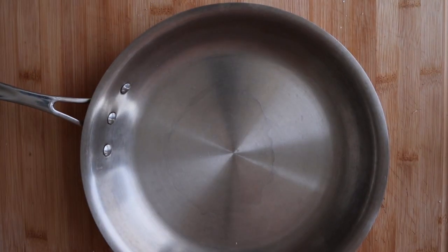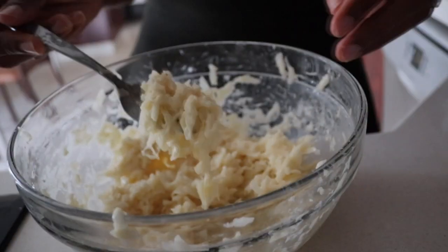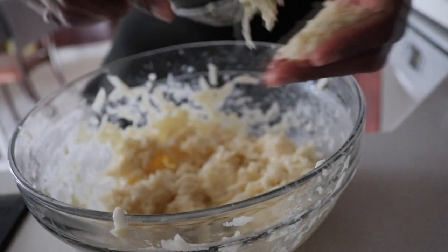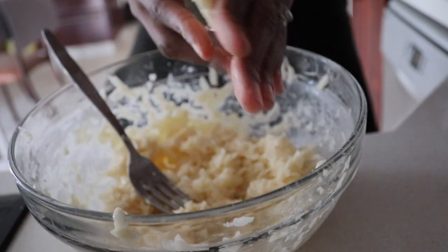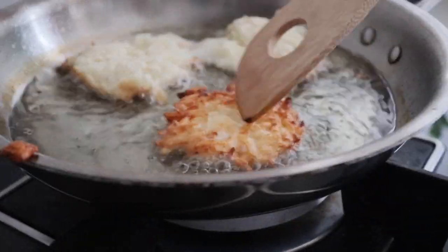Now it's time to fry! I'm going to fill my frying pan with some sunflower oil — really any neutral oil will do — and start shaping my Kartoffelpuffer into flat, round shapes. Be sure not to overcrowd your frying pan with too many Kartoffelpuffers at one time. I generally only fry about 3 or 4 at a time in order to keep the heat nice and stable.